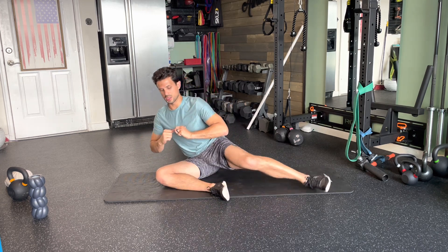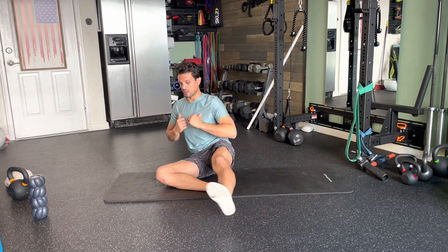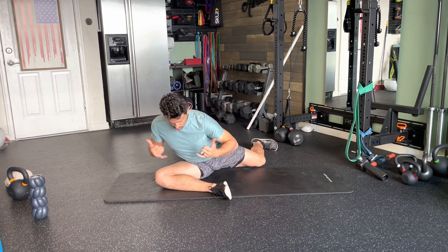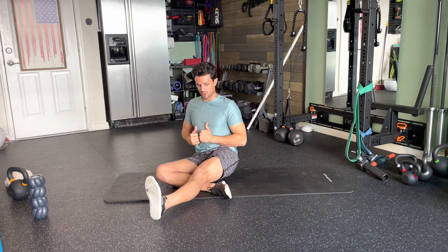Some of you may be able to do this and not use your hands at all, and that is perfectly fine. The less extra stability you need, it just shows a little bit more core strength, as long as we're doing this movement properly.